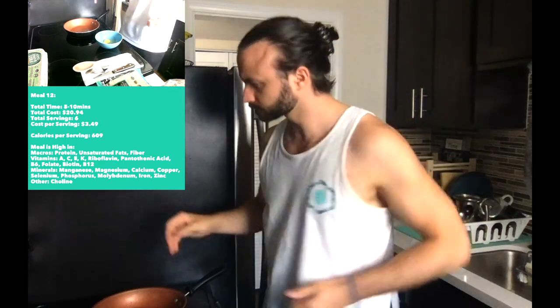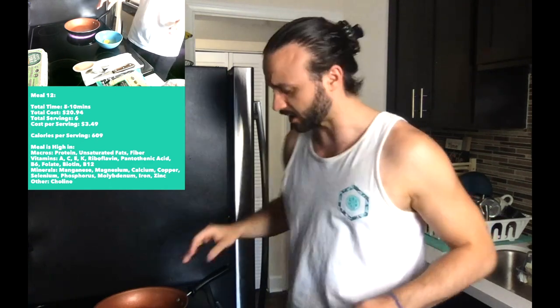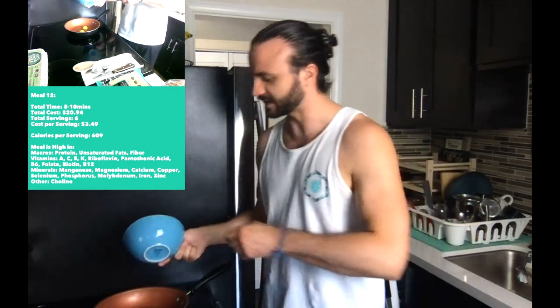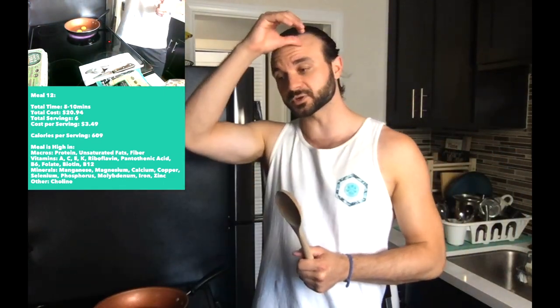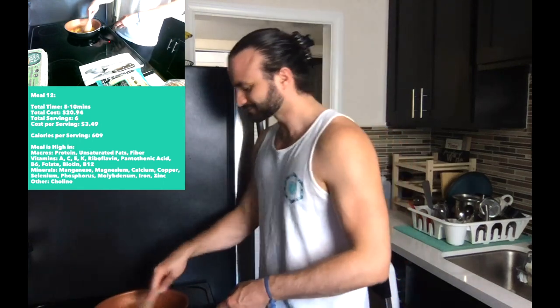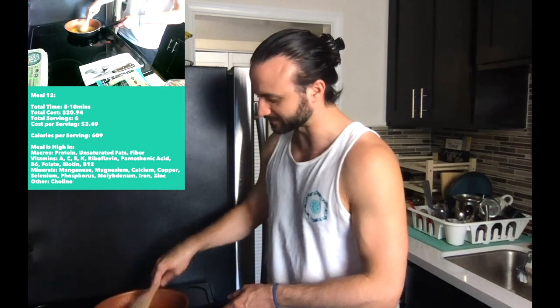Got our eggs broken up and ready to go. I'm getting this skillet to a nice medium heat. It doesn't matter how you prepare your eggs — poached, sunny side up — but since we're incorporating spinach and shredded mozzarella cheese, I'm going with scrambled. I always do scrambled since it's a little easier and you can control it better.